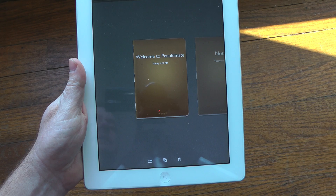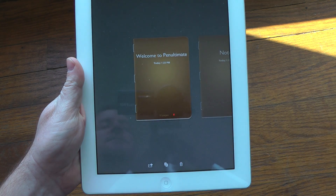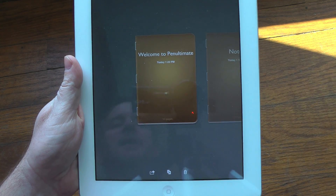Hey everybody, Chris from Inc. for EverythingiCafe.com, and today we are taking a look at Pen Ultimate, which is a pretty nice note taking app for the iPad.